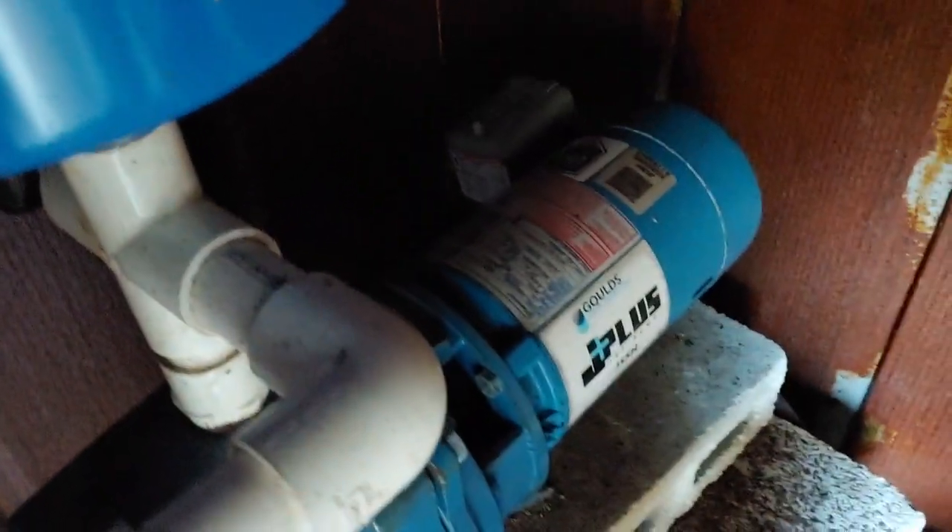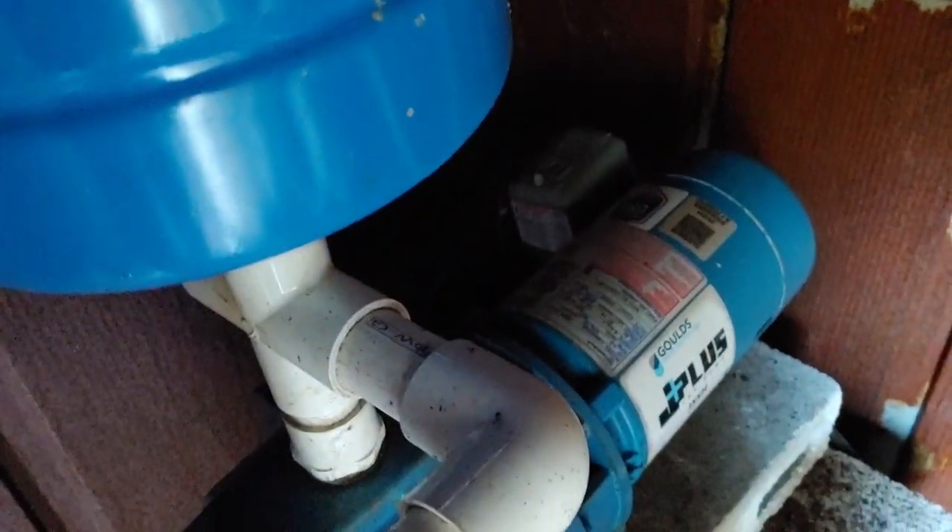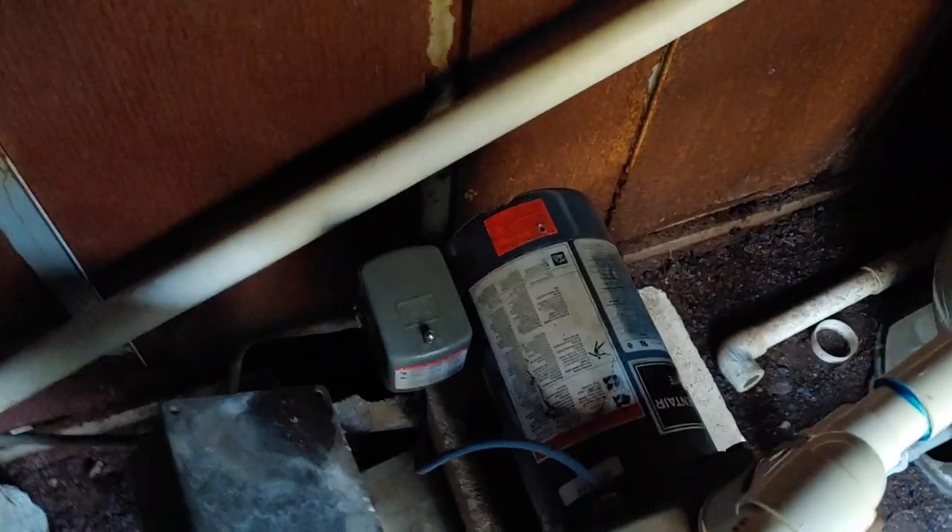This first one right here is set up at 115 volts. It goes from the well, down in the ground, brings it up and puts it into our aerator. The second motor takes it from the aerator into the house.